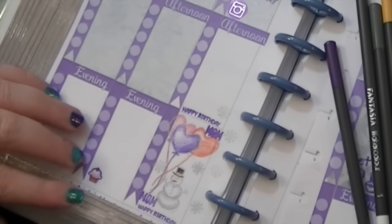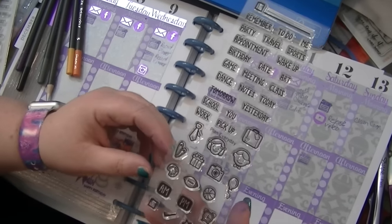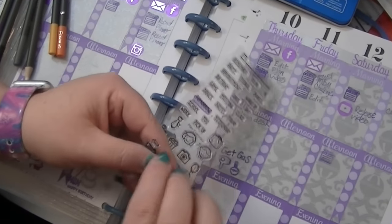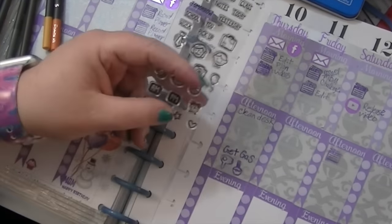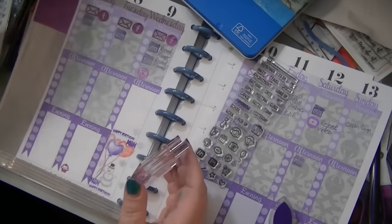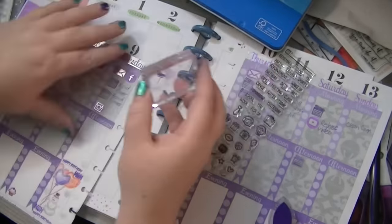Okay, I'm going to use this stamp set for the check mark so I can check off the things I've done. I'm still recording but I'm going to check one off because I've done some. I need to edit some too.